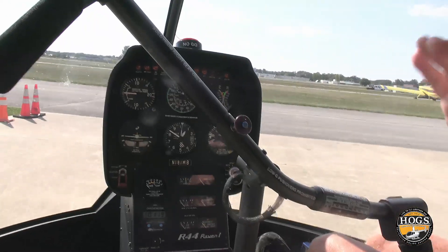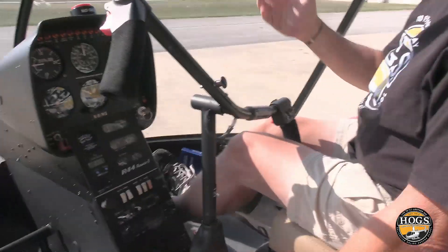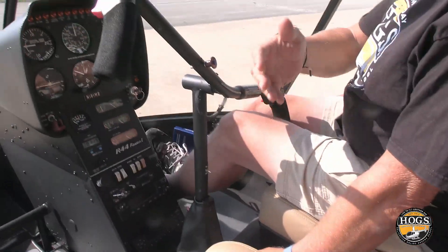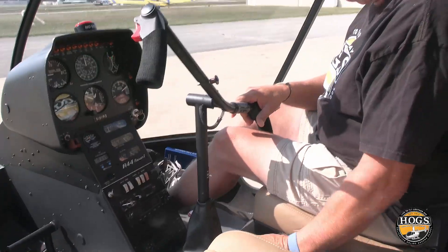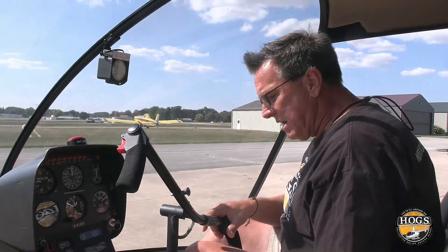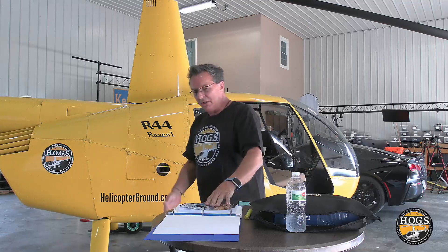That was between me and a student. I got distracted and wasn't looking, and he rolled the throttle and did an overspeed. It's not only dangerous, but it can cost you thousands and thousands of dollars — like it did us. I can't stress enough how important it is to guard that collective. Please, guard that collective. Get in a good technique and stay with it. Being a good pilot is remembering what you were taught in the beginning.